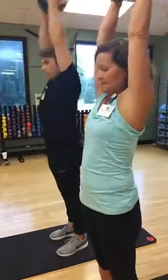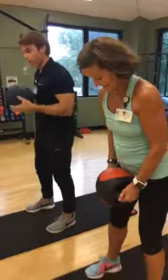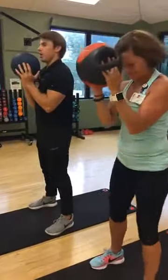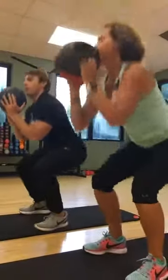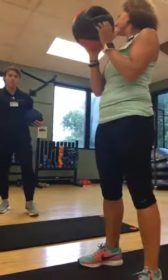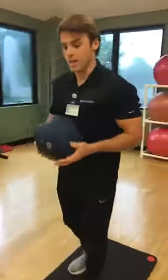Now we move on to the lower body movements — very important. Starting with the ball in our palms, we squat down and use our knees as a cue: when your elbow touches your knees, you drive up. You can see Beth pushing her bottom back and driving through her heels, which engages the hamstrings and works all through the glutes.